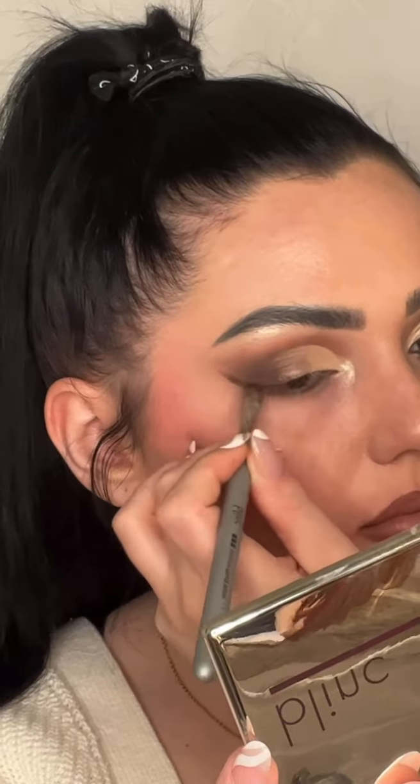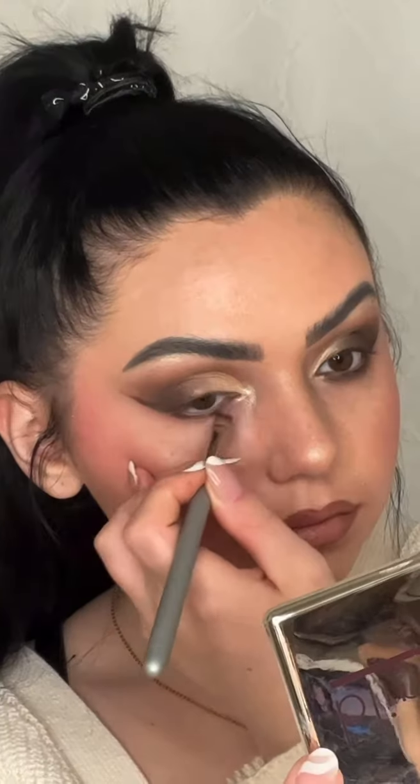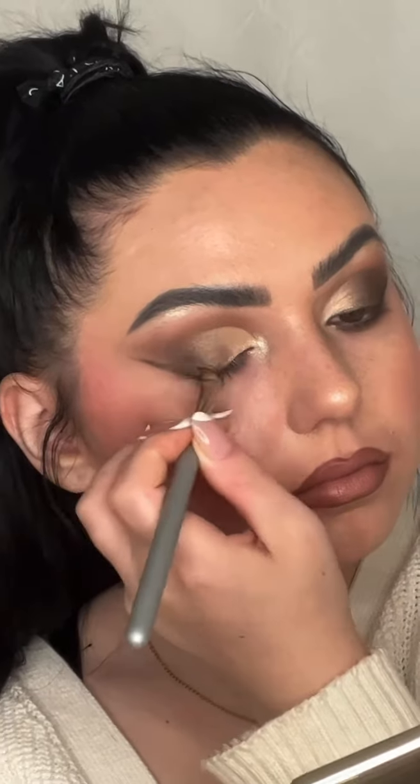Doing some eyeliner with the shadow primer brush, just winging it out. Now doing the lower lash line with the shadow primer brush, just smoking out the liner.